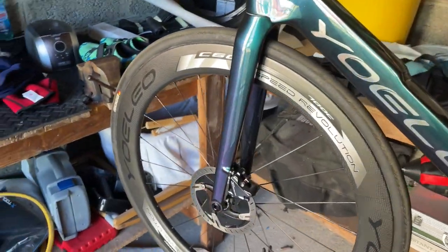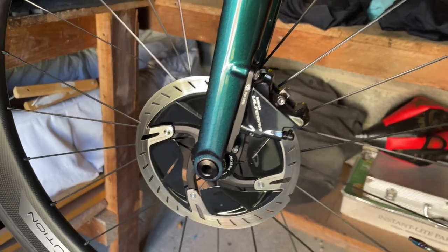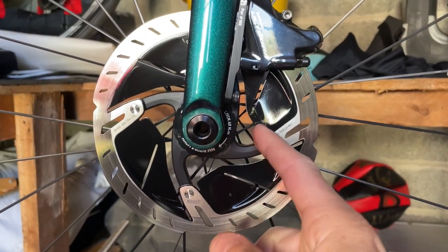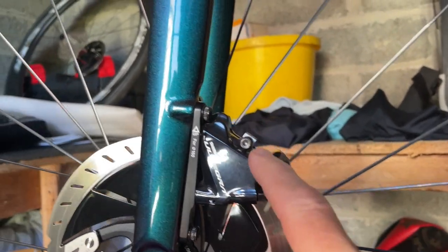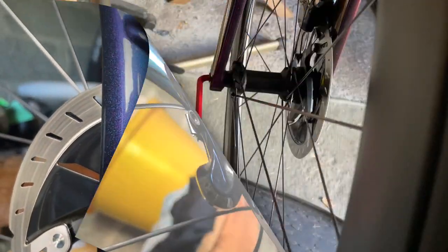Welcome to Carus House. Today we're going to be testing to see if I can change my 160mm rotor to a 140mm. I need to change this rotor out for a 140mm. It's fairly straightforward but I'm not sure if I've left enough cable when I built the bike. So we're going to go through how to do that today.